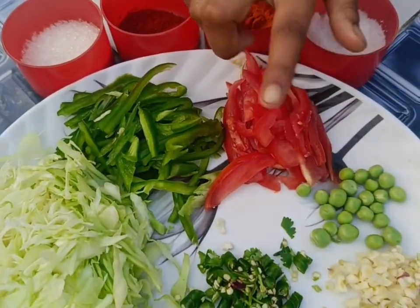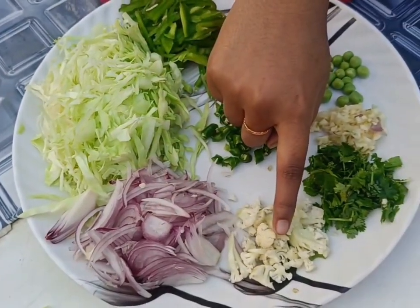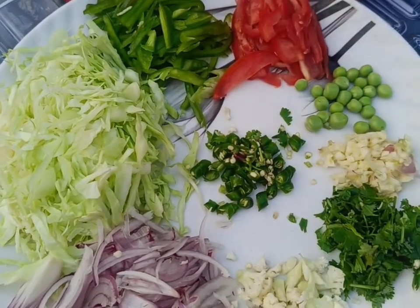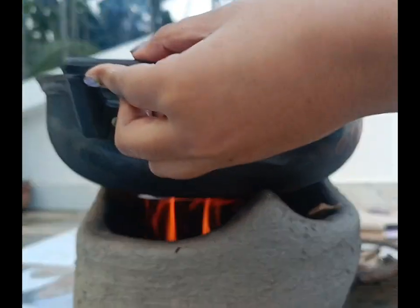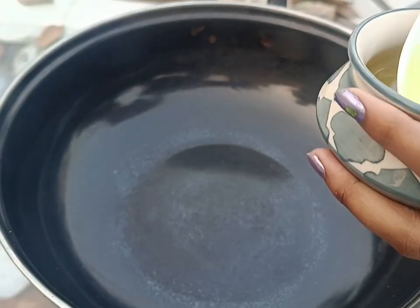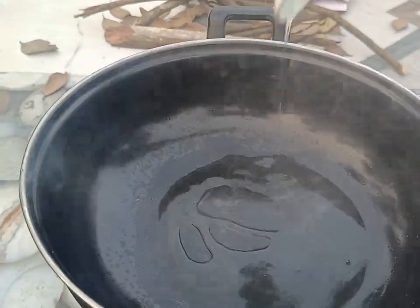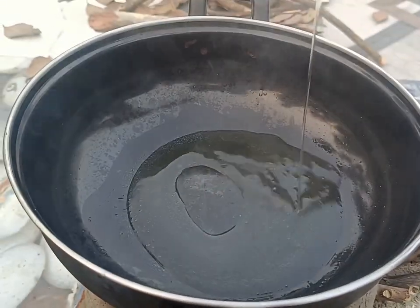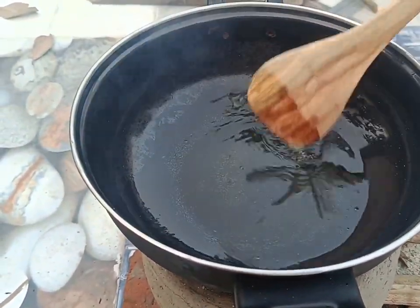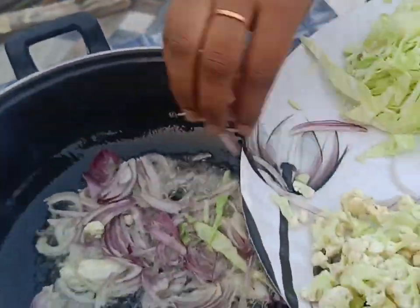Now we add tomato, capsicum, cauliflower, coriander, garlic, and green chili. We heat the pan and add onion and green chili, frying them well.